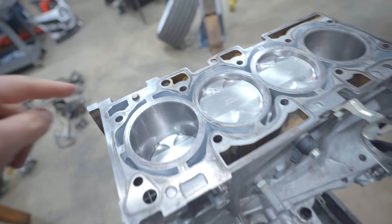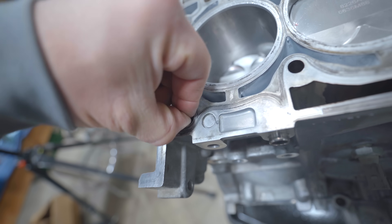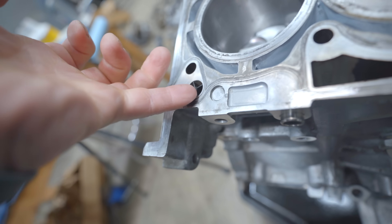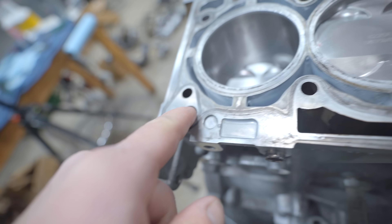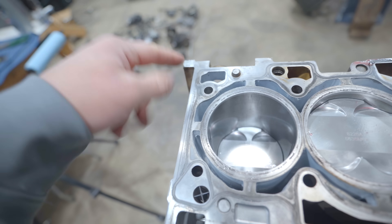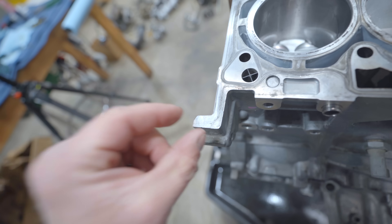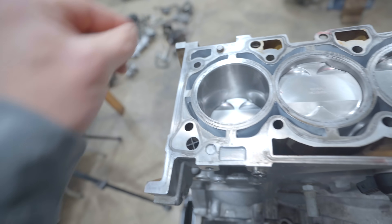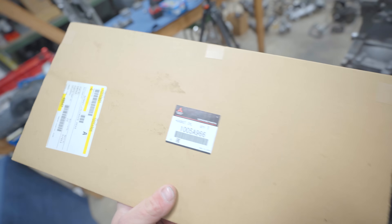A couple things - make sure your dowels are in, there's one here and one here. There's this little filter screen thing, kind of a pain to get out, but that goes there. Before the head gasket goes on, on the ears on both sides of the head gasket you need just a little dab of RTV sealant. Clean the surface - running an OEM Mitsubishi head gasket.